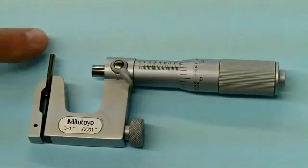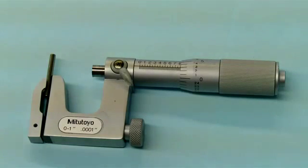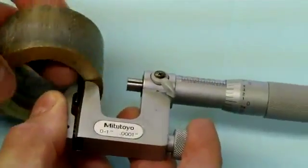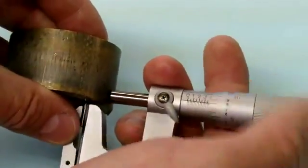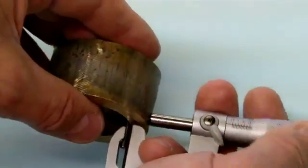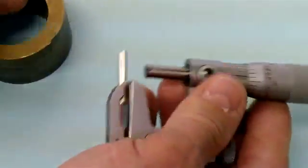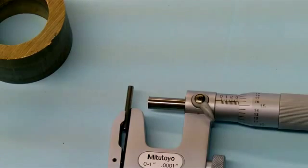The next micrometer is a pin mic. We have an anvil that is a pin and the other end looks like our standard micrometer spindle. The idea is to measure inside a bore, a bearing sleeve, a groove, a slot — something like that. Because we have an arc or a radius inside, we would end up getting a false reading if we just used a standard micrometer with a flat anvil. You will notice that we can actually change the anvil and put in different thicknesses and different shapes.